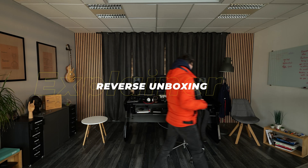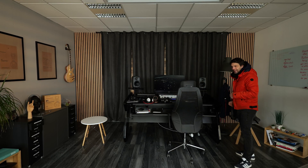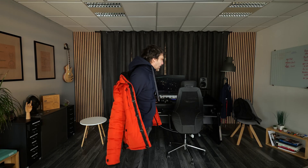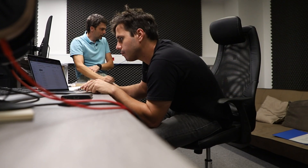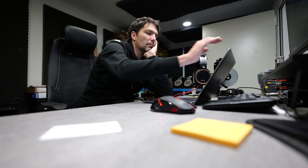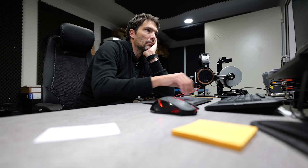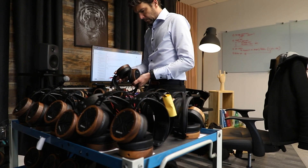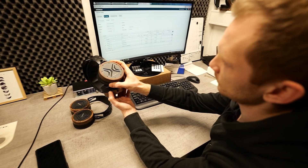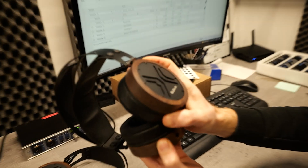A reverse unboxing starts with an idea and motivation to create flat-sounding studio headphones. It's then followed by audio engineers banging their heads against the wall in the prototyping and sourcing stage. The reverse unboxing ends with quality control and boxing so that you can joyfully unbox them.